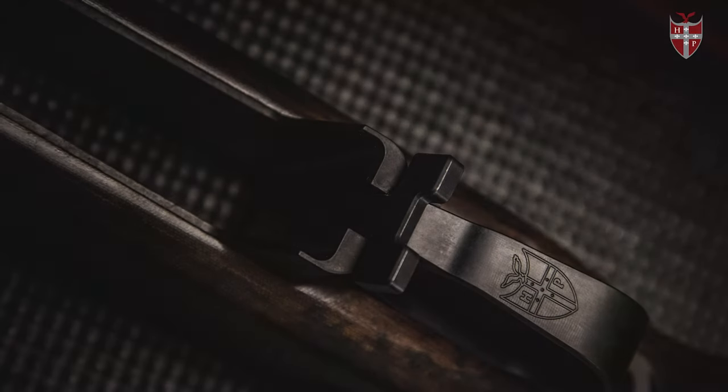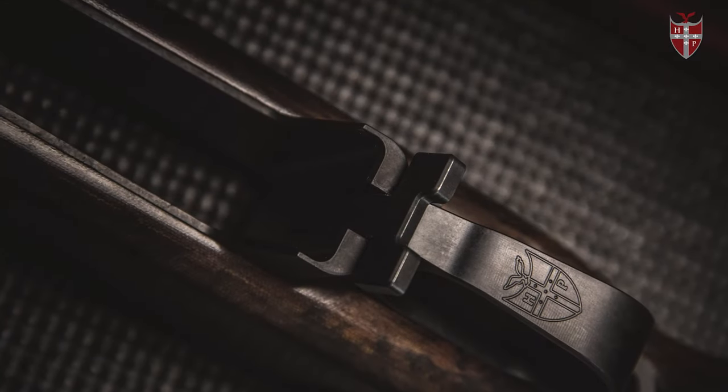Next we're going to talk about our long action bottom metals. One thing to keep in mind about all the long action M5 DBMs is they all fit the same long action M5 inlet profile. So whether you're going to run the 300 Win Mag version or the CIP Plus version, it's all going to be the same inlet, which saves some complexity when you're purchasing your stock.